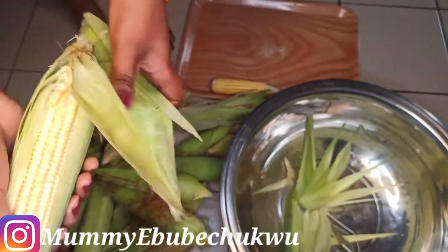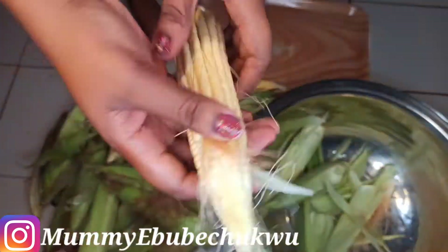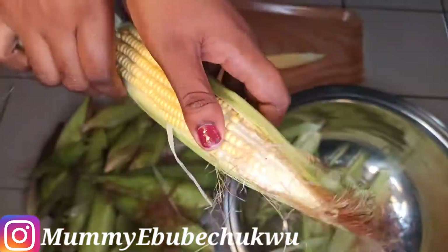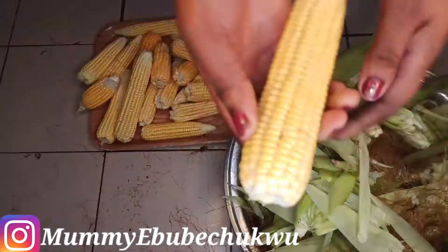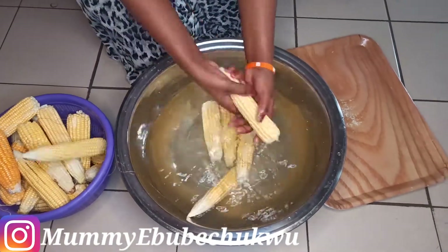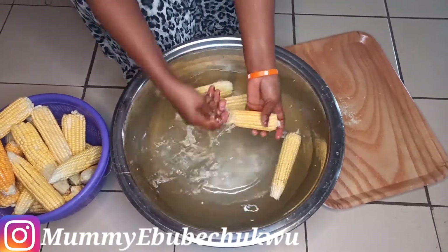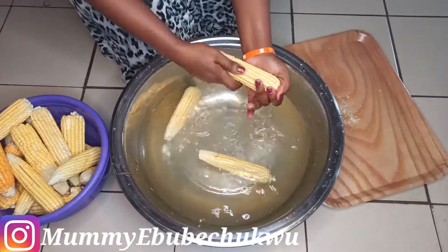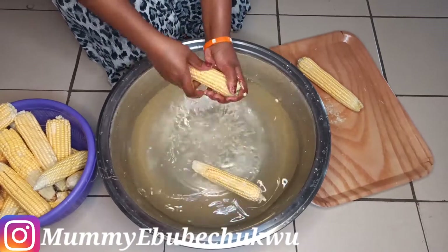After removing the husk from the fresh corn, make sure you wash your corn to remove any kind of dirt and remove the remaining silk-like tassels from the corn. The essence of washing the corn is not that it's dirty, but you wash and inspect it. By washing it, you remove the remaining corn silk and check for caterpillars or little bugs that might have entered the corn. This is where you make your final inspection before you boil your corn.